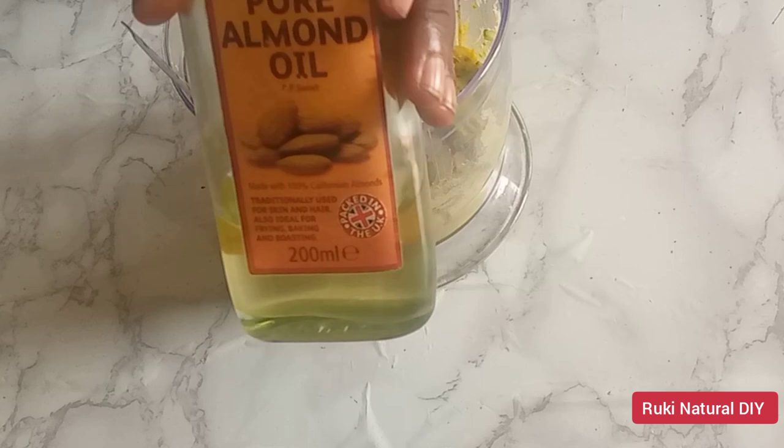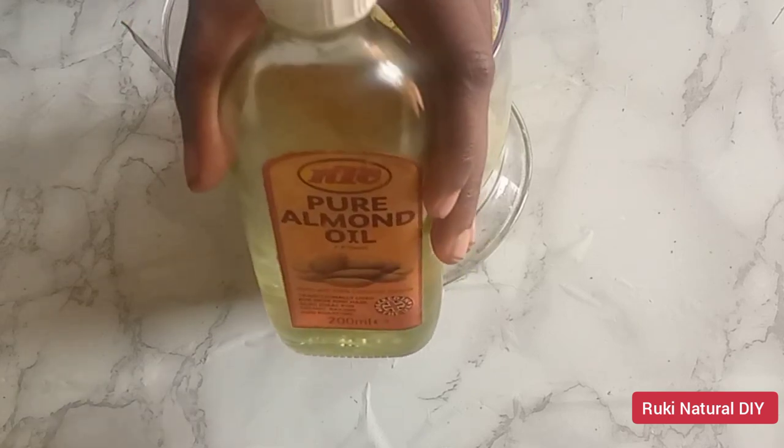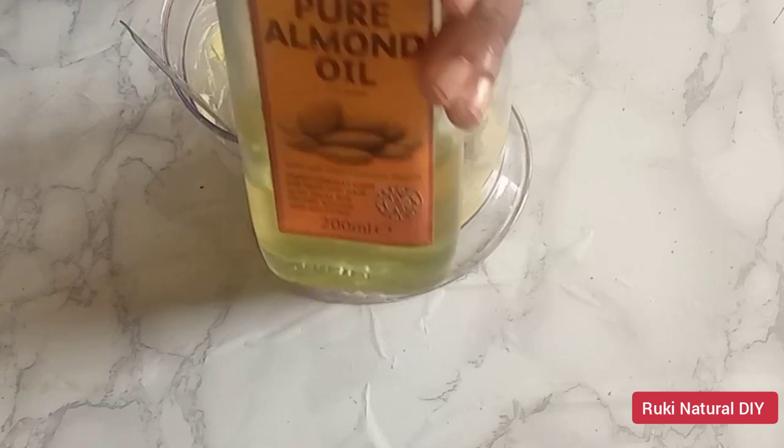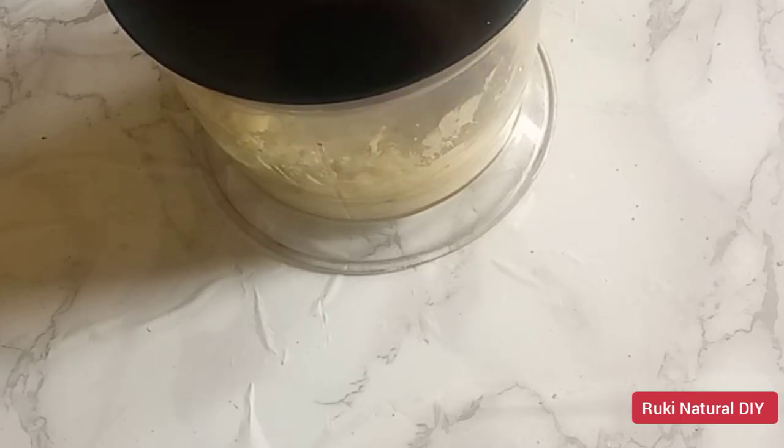At this point I'm going to go in with a carrier oil. The carrier oil I'm using is my pure almond oil, but you can use any carrier oil of your choice. I'll go in with half a tablespoon of almond oil and blend this really well until the mixture is very creamy.